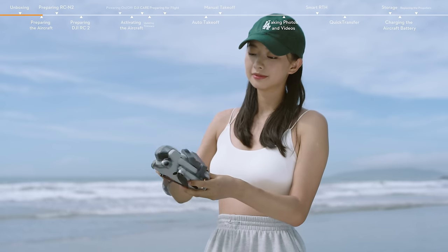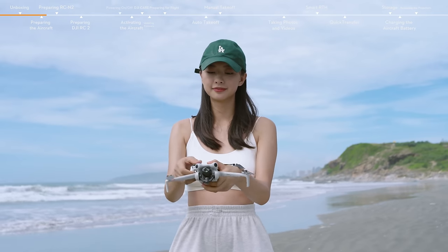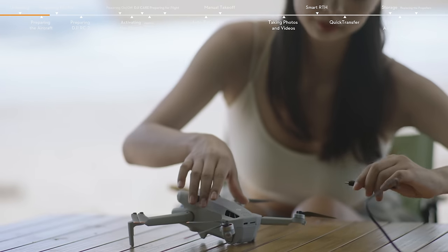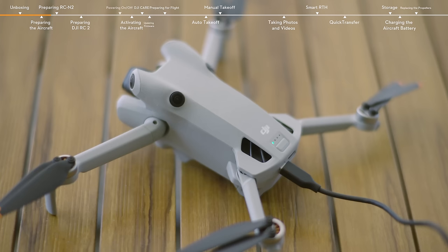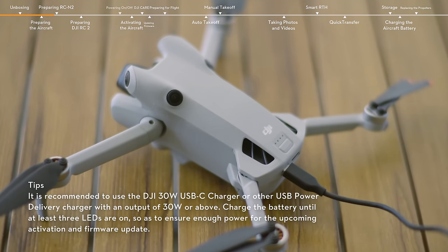Remove the propeller holder and gimbal protector. Unfold the aircraft arms in turn. Insert the micro SD card. Use a charger to charge and activate the battery through the USB-C port of the aircraft. When the battery indicators are on, it means the battery has been successfully activated.